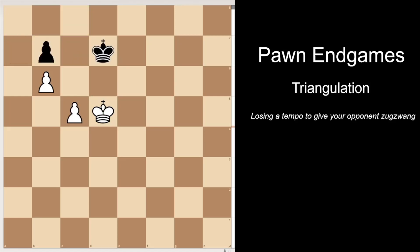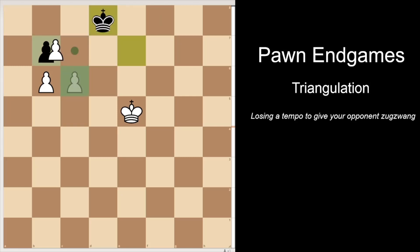The right move for white here is to triangulate first. So e5. And now black cannot follow the white king and continue to give the same position, because if king e7, then c5 — the c6 break is now deadly. There is no other way to defend. These two squares are controlled by the pawn and the pawn promotes easily.